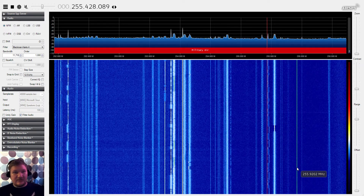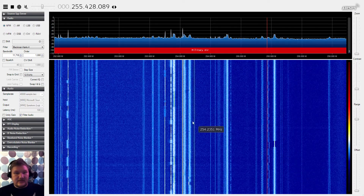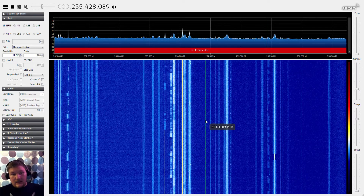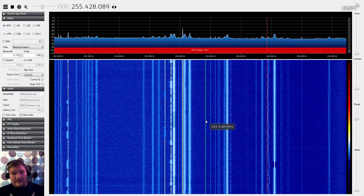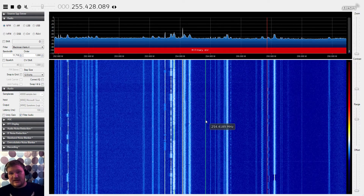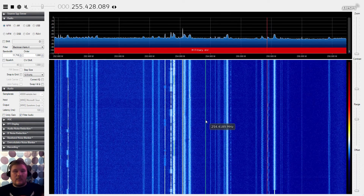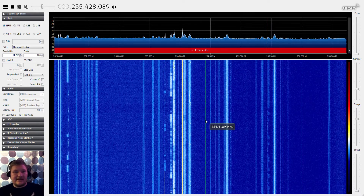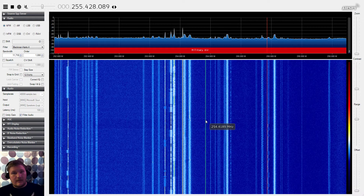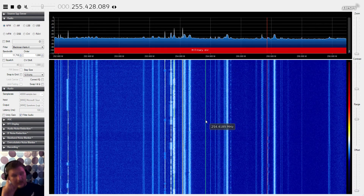Regardless of where you are in the world, more than likely you're going to have some of these satellites available that you could listen into. He's really just using a directional antenna and an LNA, so as long as you know where to point it, you're going to be able to find some interesting stuff. I will be leaving information back to his YouTube channel, as well as where you can find some information on these satellites. If you found this interesting, let me know — I would love to do more videos like this in the future. You guys have a great day, and we'll see you in the next one.